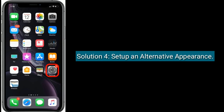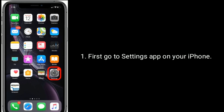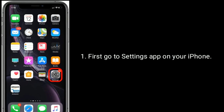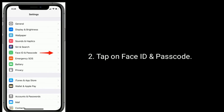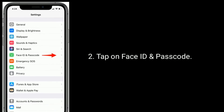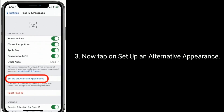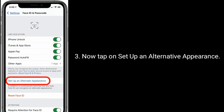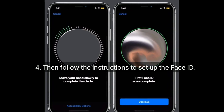Solution 4 is set up an alternative appearance. First go to the Settings app on your iPhone, tap on Face ID and Passcode, now tap on Set Up an Alternative Appearance, then follow the instructions to set up Face ID.